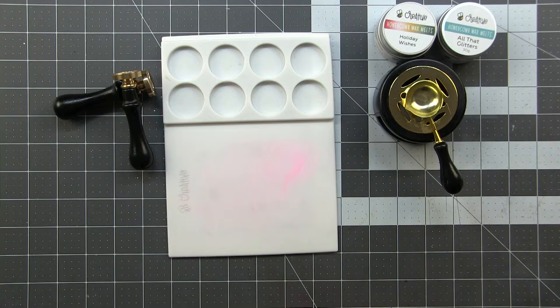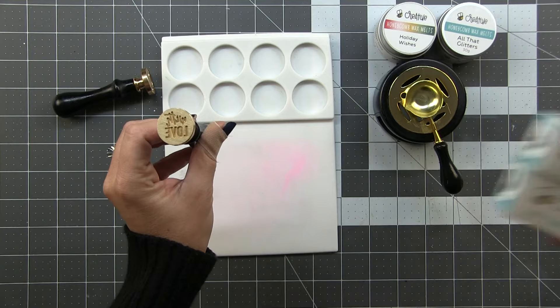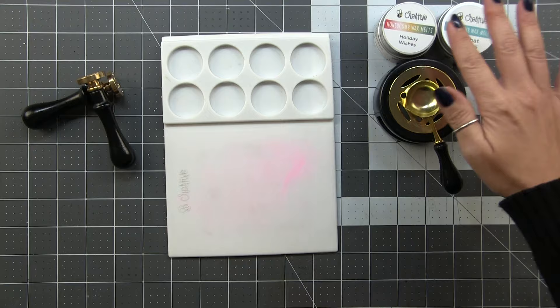Next you're going to need your wax stamper. This is what creates the design in your wax seal. Honey Bee carries many different designs in the store, and I've got several here that we're going to use today. The head of the stamper is metal with a design engraved in it, so when we press it into the hot wax it cools and creates a relief of whatever the design is. Each of these comes with its own handle.